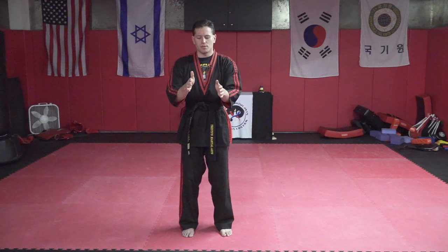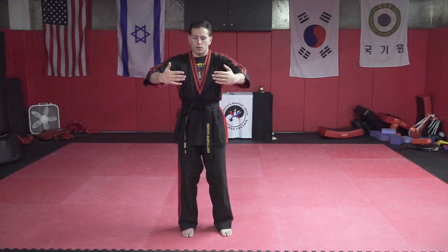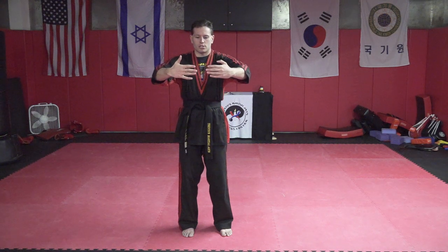Bring hands back in front of each other, let them connect, breathing in your nose and out your mouth. Round your arms big like you're holding a beach ball against your chest, just like this.